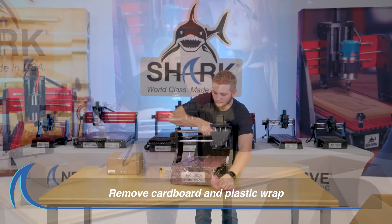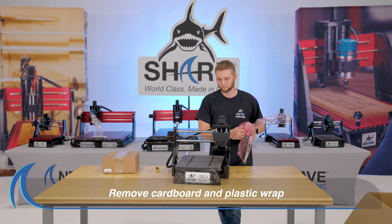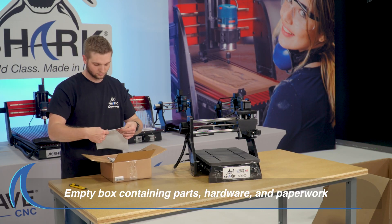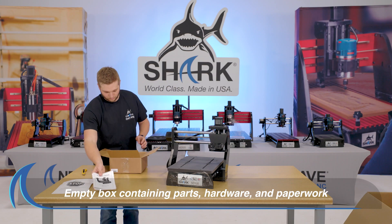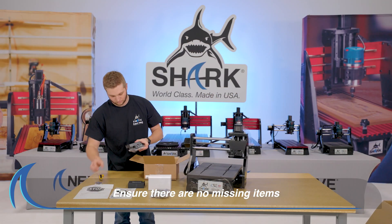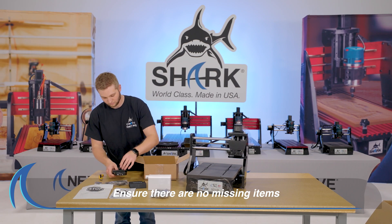Remove the cardboard and all plastic wrap from around the SD100. Next, open the box containing parts, hardware and paperwork. Lay out all the parts, hardware and paperwork onto the table. Refer to your owner's manual to ensure there are no missing items.